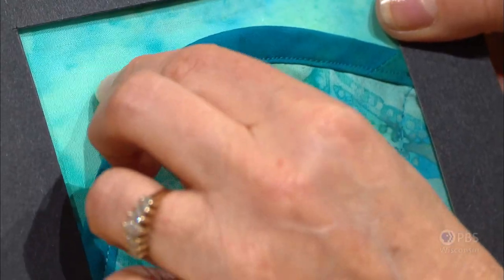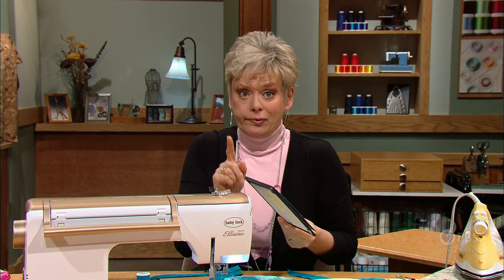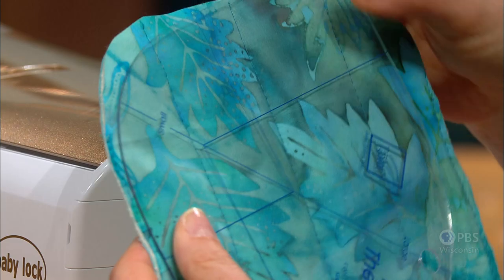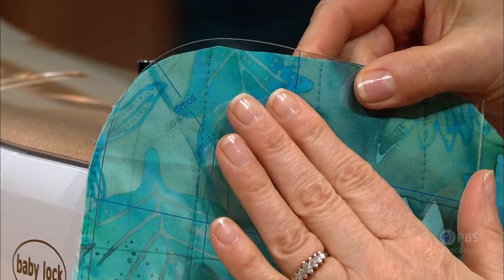This little sample showcases bias tape around a curved edge, and that's really a key point. If your project allows, do curve the edges — it's a lot easier to attach the bias tape to curved edges than to a square edge. You may want to round it with a template or even a cup saucer, which works out really well.